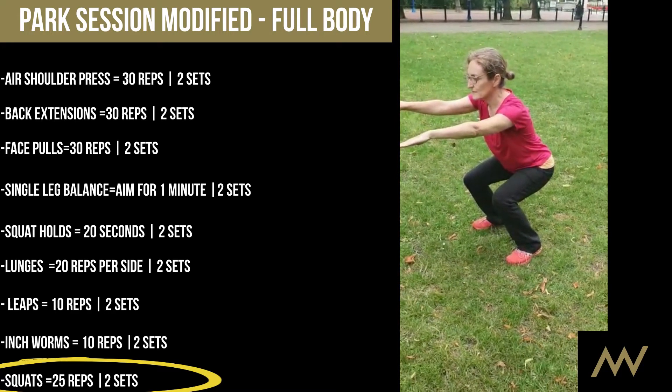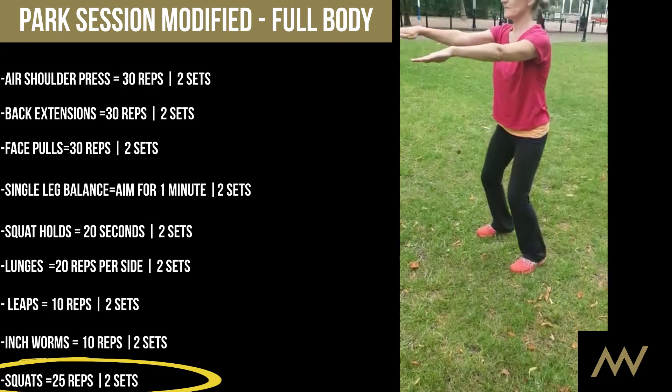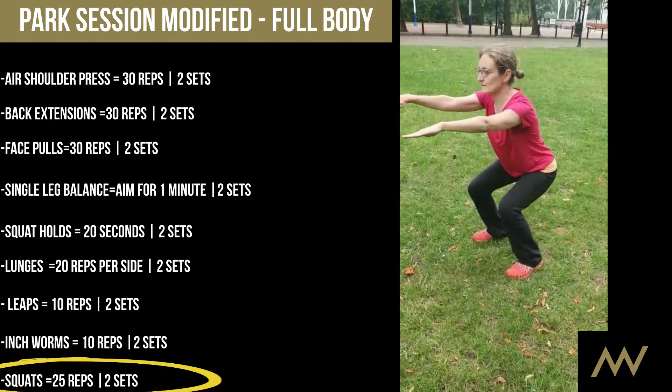And squatting lower — that's good. And then come up. Let's say 25 of those.